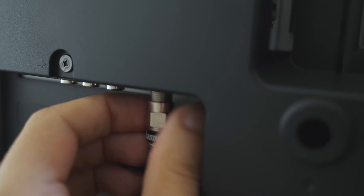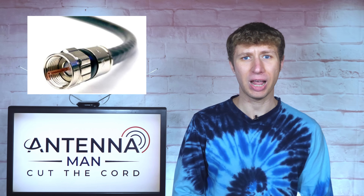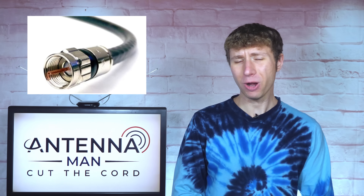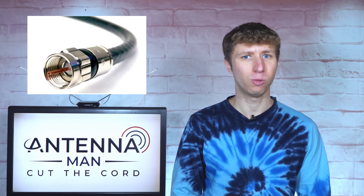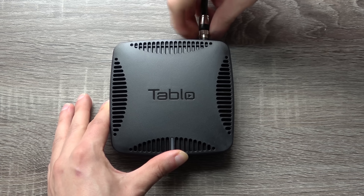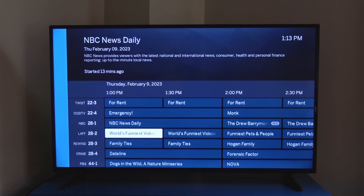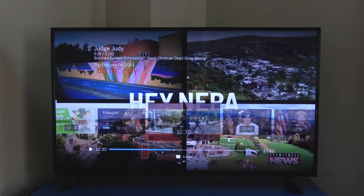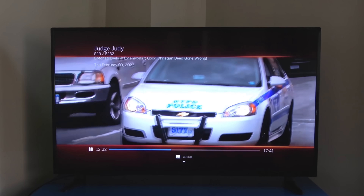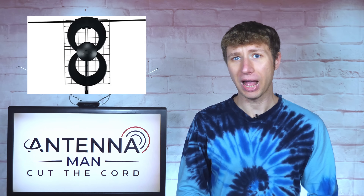With a direct coax connection, you will get the best picture quality and reliability, but depending on how your home is wired, it might be hard to run a coax cable from the antenna to where the main splitter and coax cables are located in your house. A wireless tuner is more convenient to set up, usually comes with a channel guide and DVR functionality, but the picture quality is slightly reduced for smooth playback over Wi-Fi.